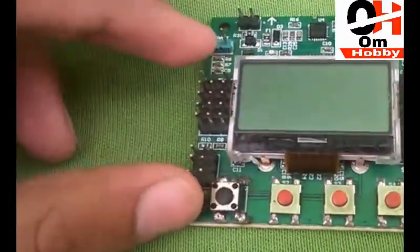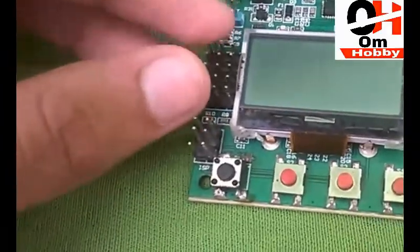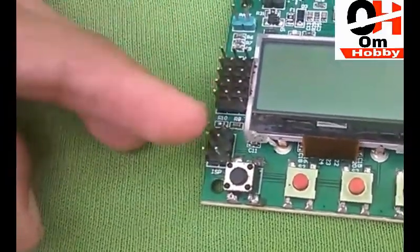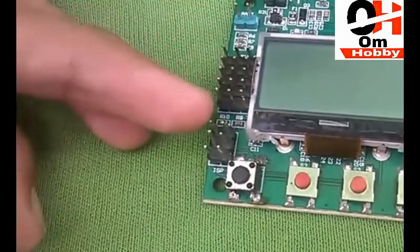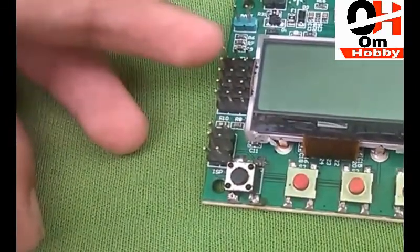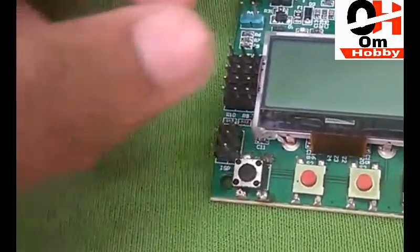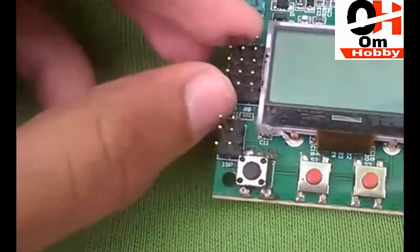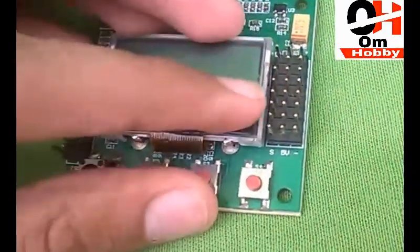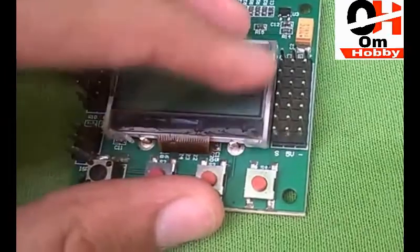Let's talk about its pins. These pins here are the input pins — we have to plug our receiver into those pins. As you can see, there are five pins: one, two, three, four, five — meaning you need a five-channel receiver for this flight controller.